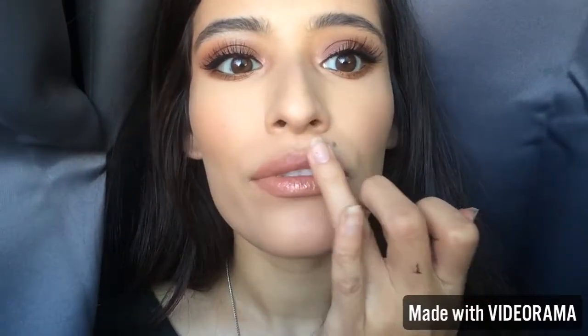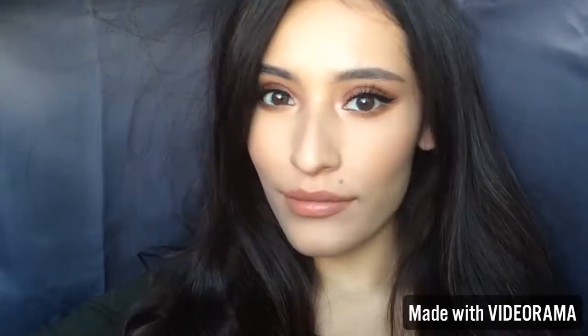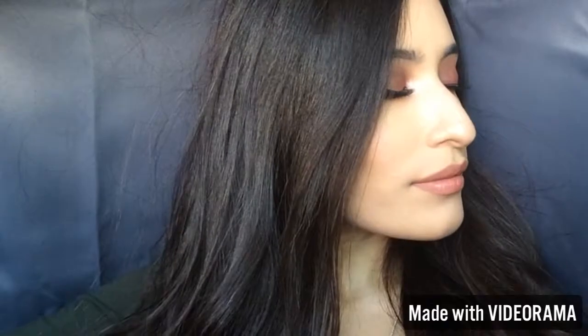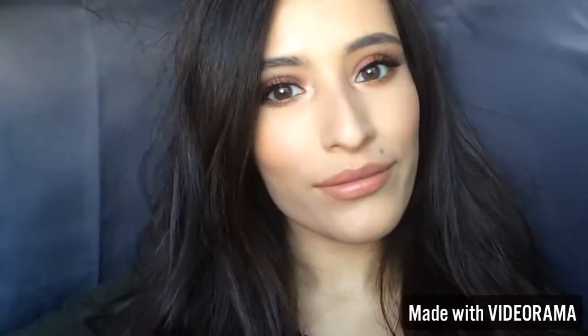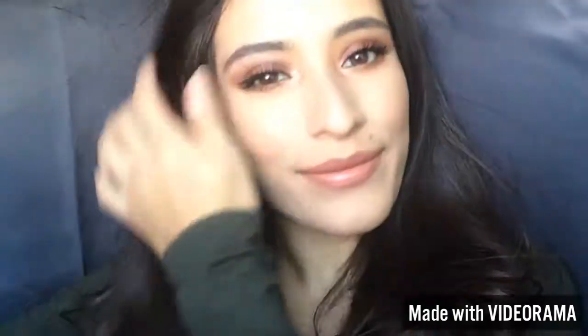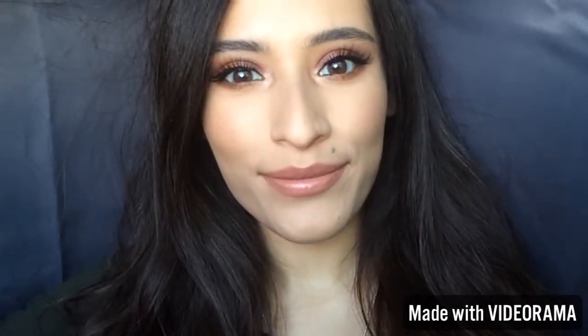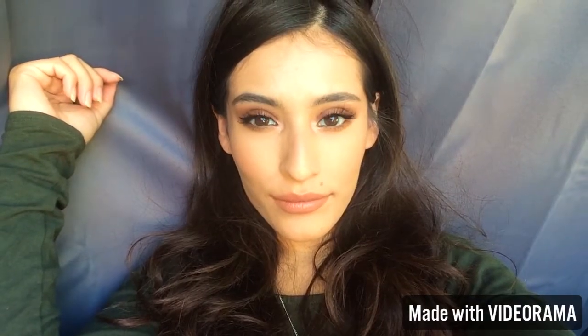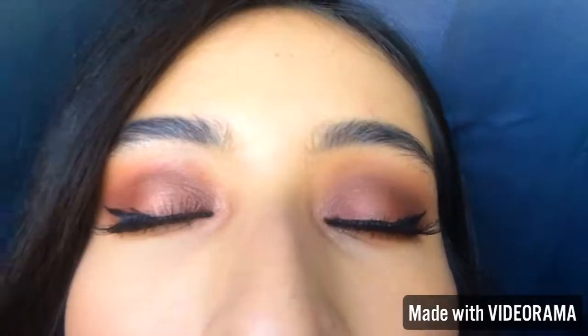I hope you enjoyed watching my video! Please subscribe and comment down below if you guys want to see certain looks, or if you have any questions about skincare, or if you want me to make any other types of videos like challenges. Let me know! I hope you enjoyed watching — please give it a thumbs up, and I shall see you next time. Bye guys!